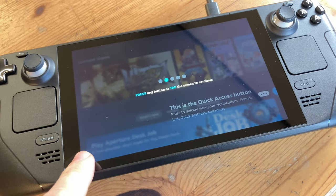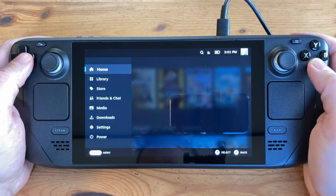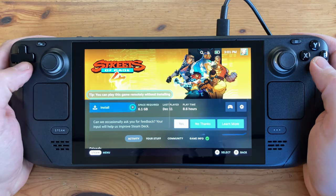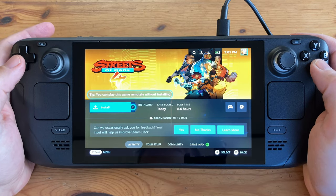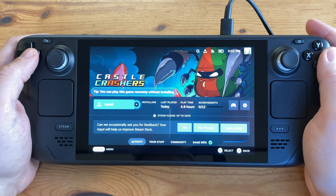Now that setup is out of the way, we can use this like a Steam handheld. Steam is an online marketplace for games — many are free, and for those that are not, they go on sale all the time. To install games, you need to have them in your library and hit install. As for how many games can fit on the 64GB Steam Deck — the answer is not that many.